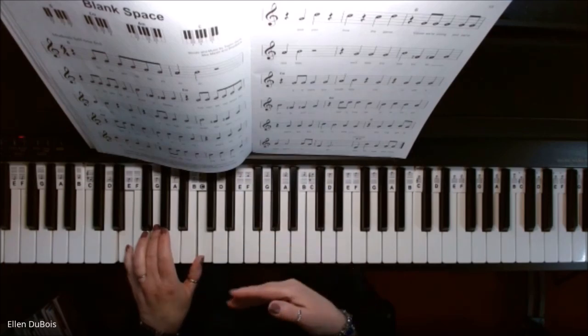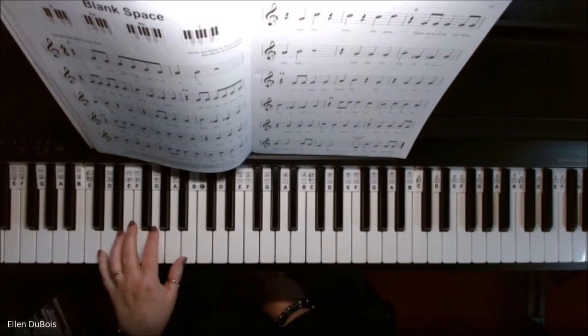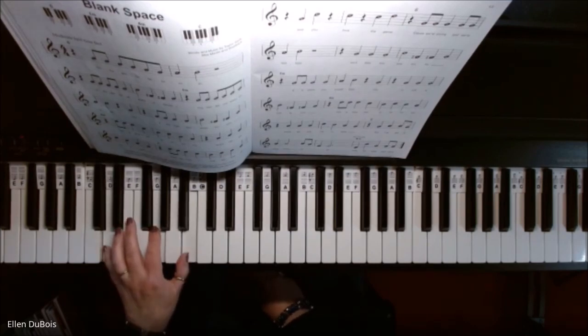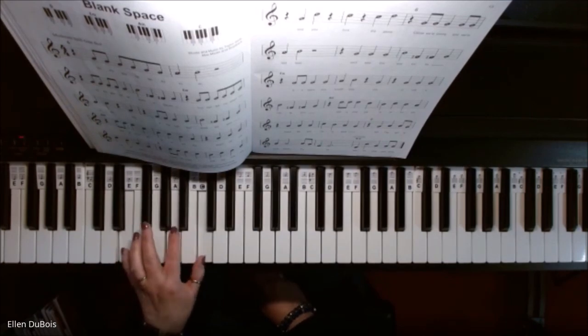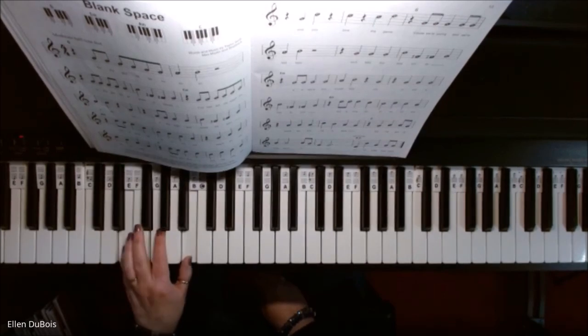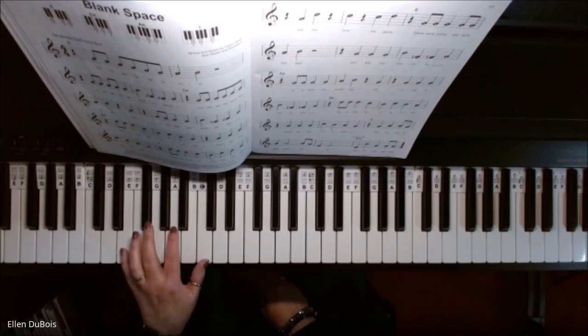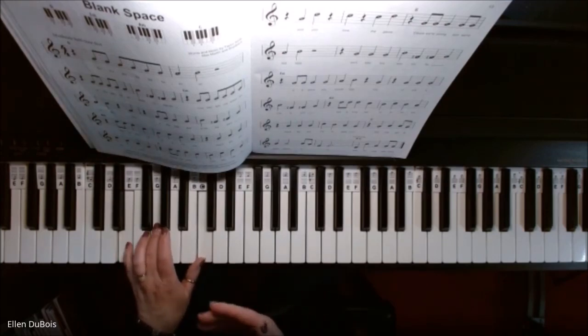I'm going to go over these a few times so you feel really confident about what your left hand is going to be playing. G chord, E minor, move up, A minor, and still leaving that pinky alone, C chord. Let me do that again: G chord, E minor, A minor, C. Those are the only four chords in the song.